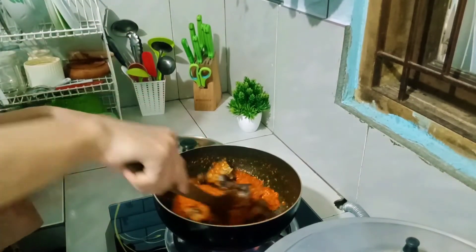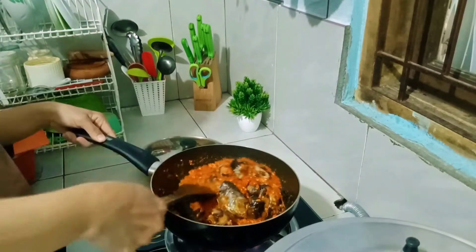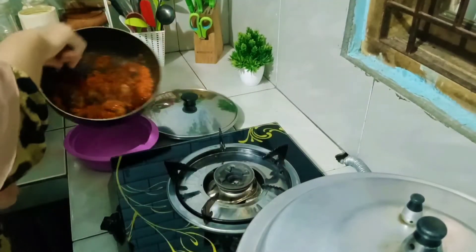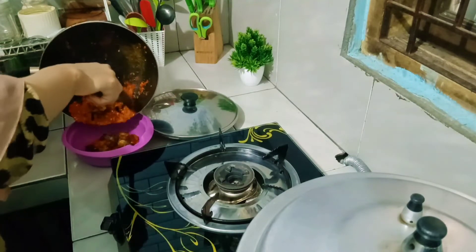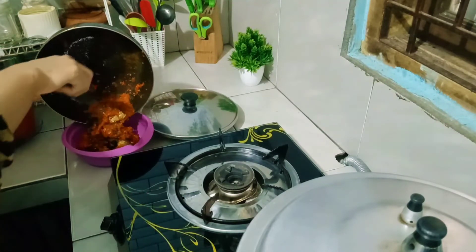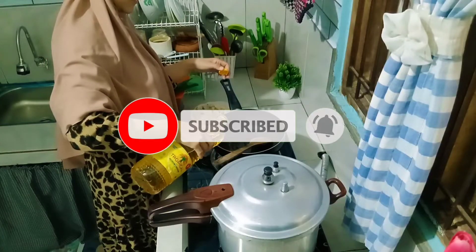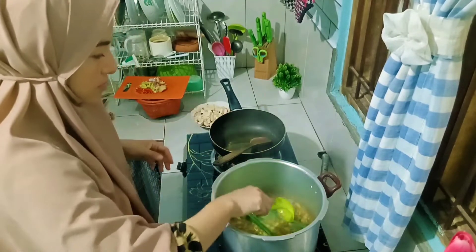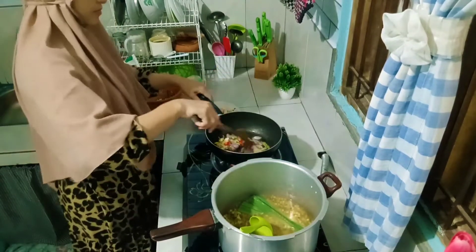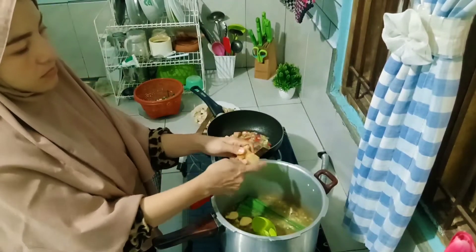Bumbu baladonya udah mulai menyusut airnya. Lanjut aku masukin ikan tongkolnya, aku masak sebentar ya biar bumbunya nyerep ke ikannya. Oh ya, tadi juga udah aku kasih kaldu ayam gitu. Oke disitu bubur kacang hijaunya udah mateng, aku masukin daun pandan.